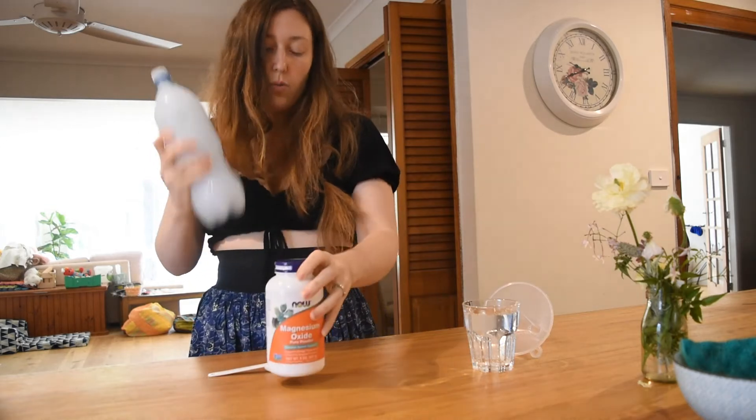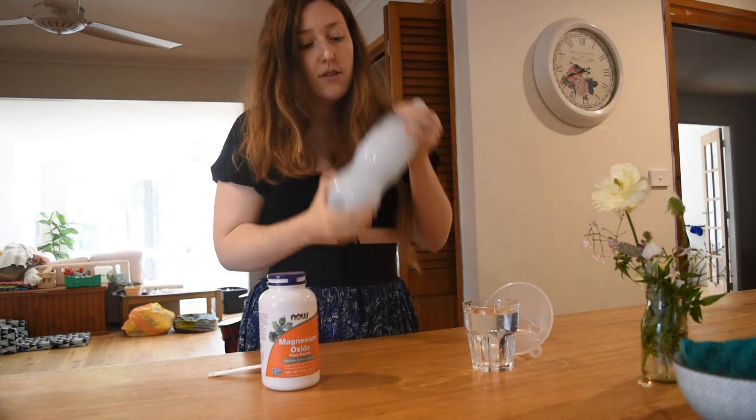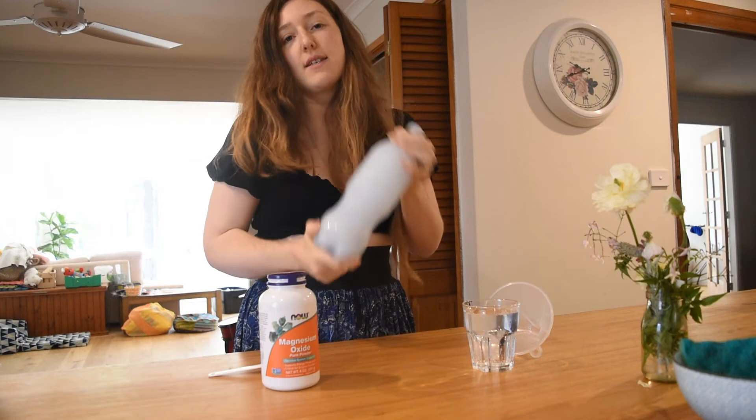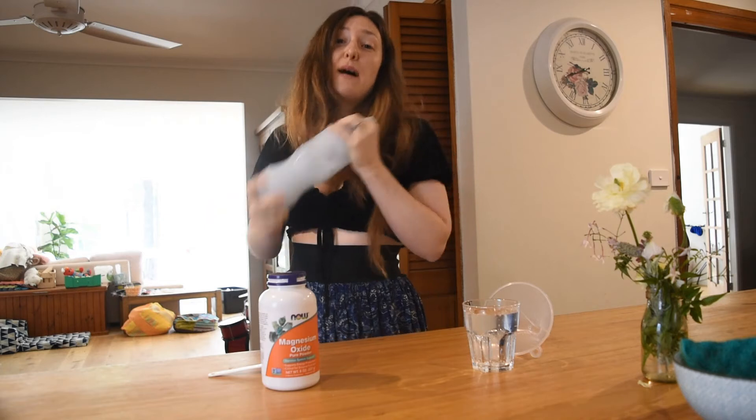It's one and a quarter teaspoons of magnesium oxide powder into a liter of water. I use — well, you get these as the 1.25 litre bottles. And I'm just going to shake that for a while.